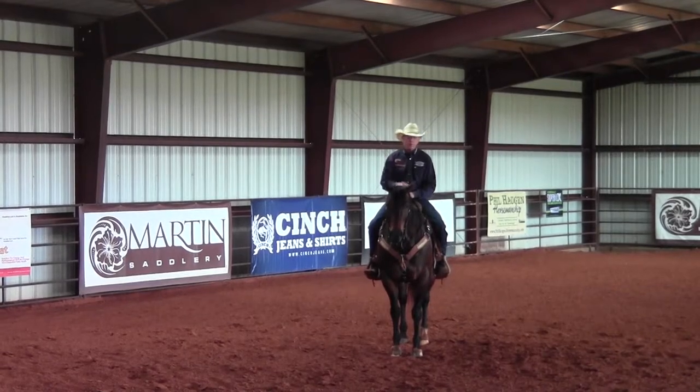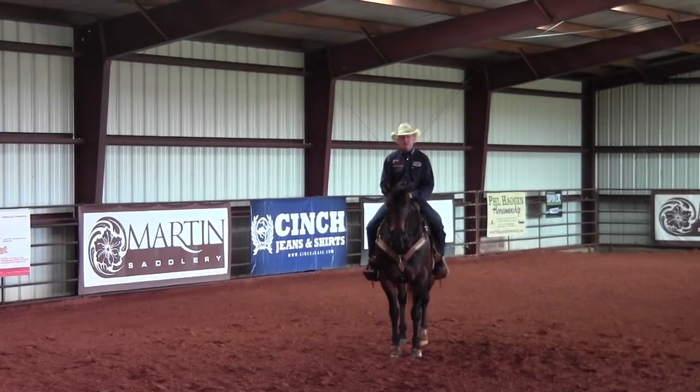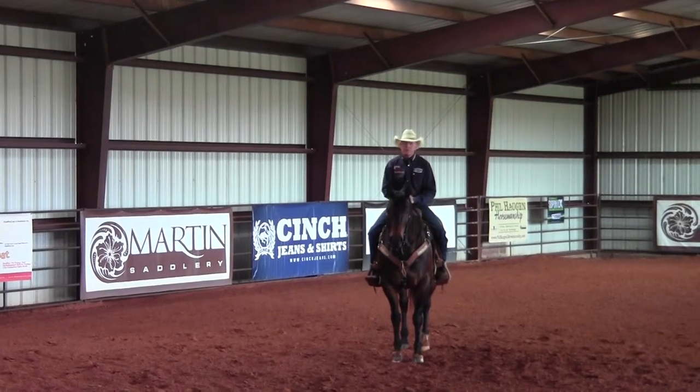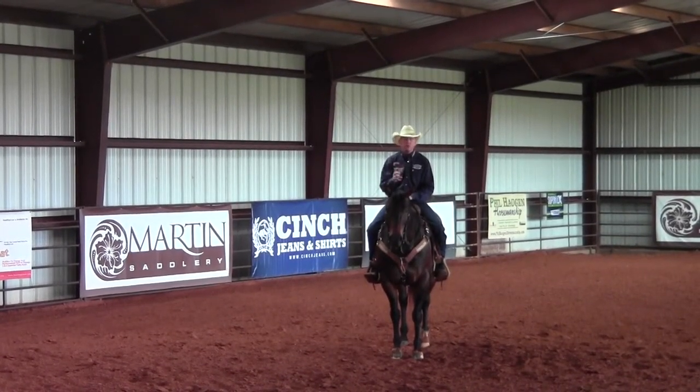Again Ernie, thanks for having us on Better Horses TV — we love the show. Anybody watching, if you want to contact us go to philhaugenhorsemanship.com, send us an email, or you can message us on Facebook at Phil Haugen Horsemanship. Thanks again for joining us this week and have a great week of training.